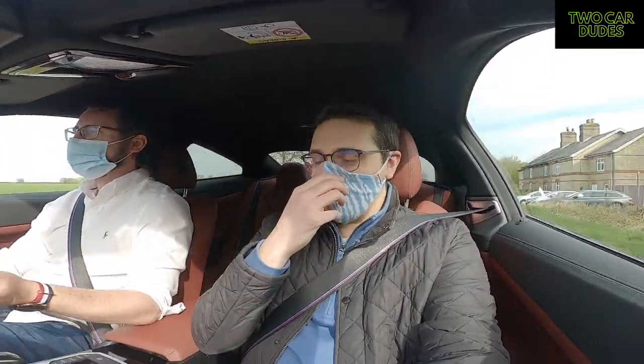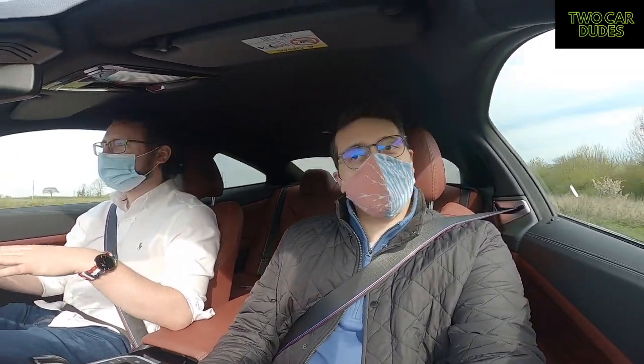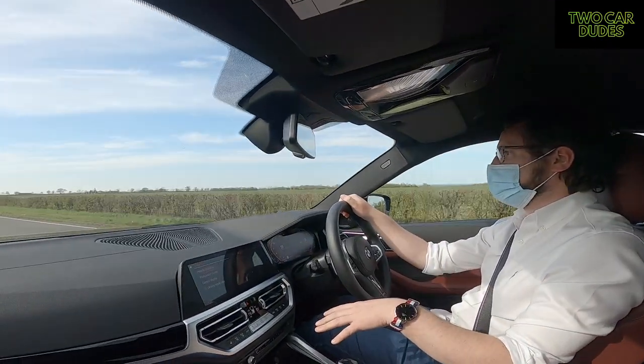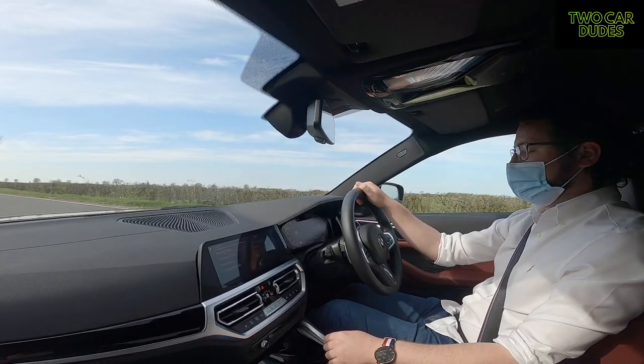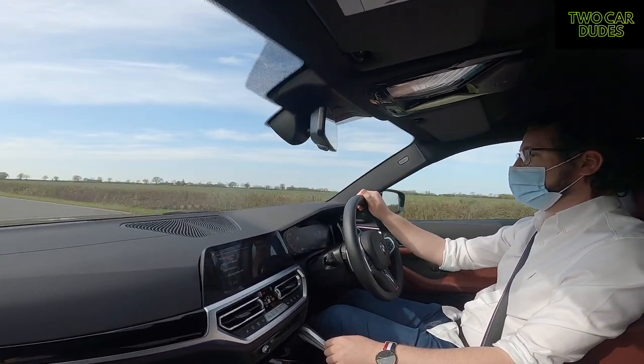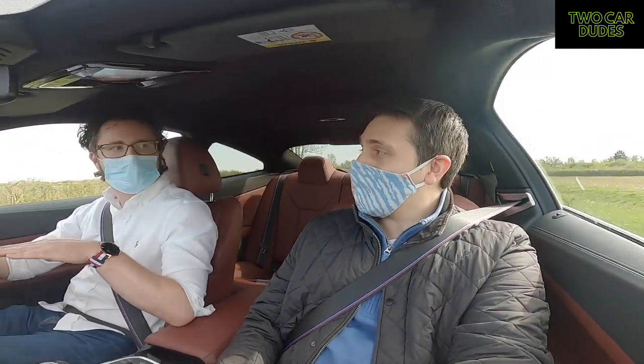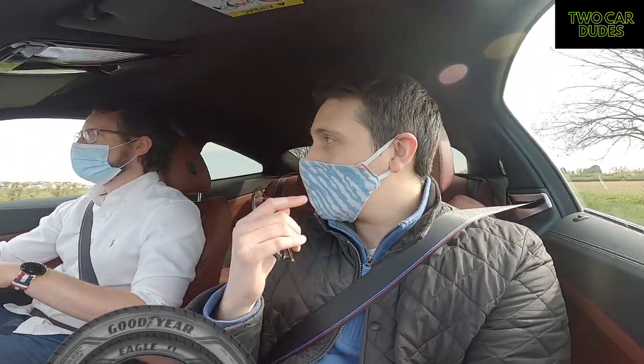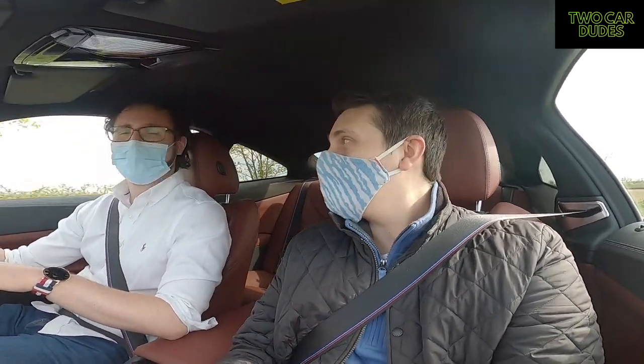It holds the road so well. This is a 420i and there's no xDrive in it — no, it's so responsive. Remember when the old one was a Grand Coupé? But the feel of the drive is so much better. It does handle very well, definitely sticks to the road. I wonder what tires it's running on — I think you can check when we got in. I absolutely love it.